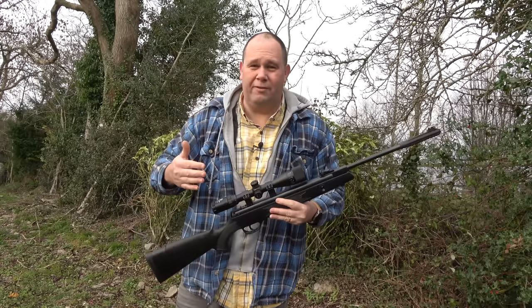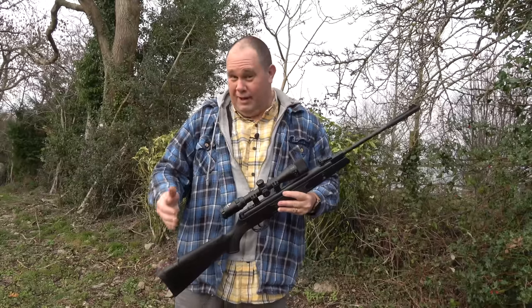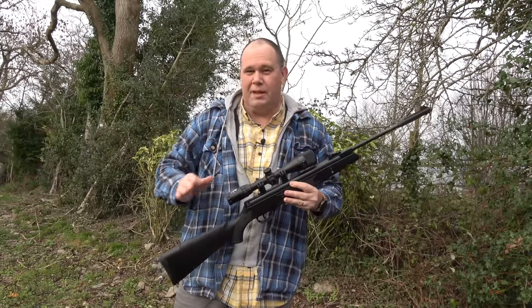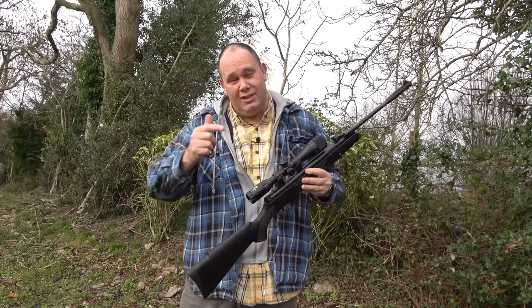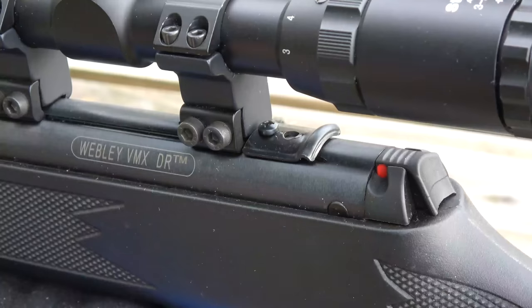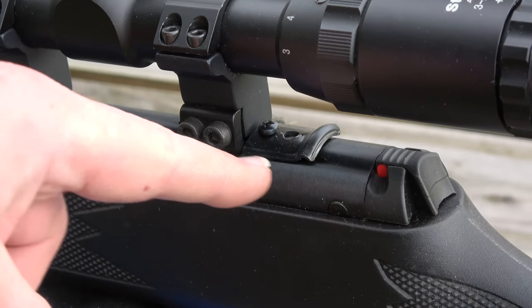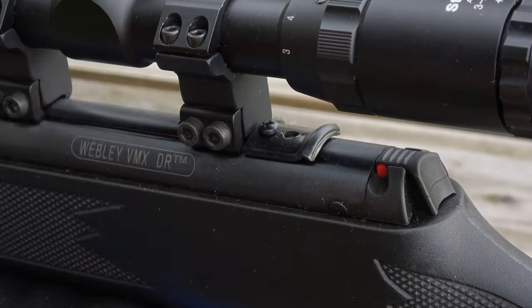The scope I've put on is actually off a Stoga air rifle, something that I reviewed a little while ago. And in my opinion, the scope is probably the best bit from that package. It's a 3x9x40 and it works really well on top of the Webley. For the best eye relief, I have turned that arrester plate round — it was just a bit too far forward without adjusting it.